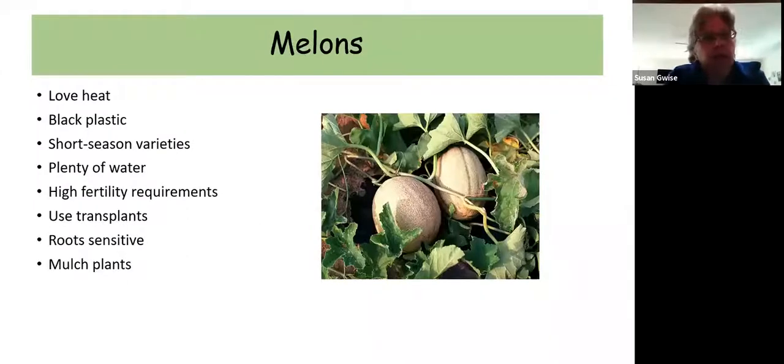Melons like a lot of heat. If you're going to grow them, put down black plastic mulch, cut a hole in it, and put the seeds or transplants in. Go with shorter season varieties — anything that matures in less than 100 days, because our growing season is short. They need fertilizer, their roots are sensitive, and they need plenty of water — so this is a more high-maintenance crop. I have grown melons successfully but the only way I've been successful is to plant them in black plastic.